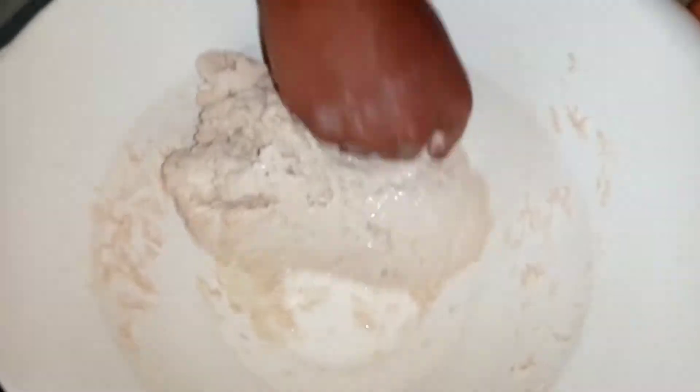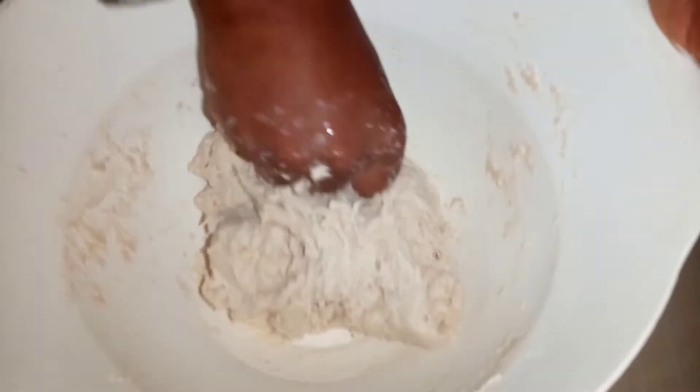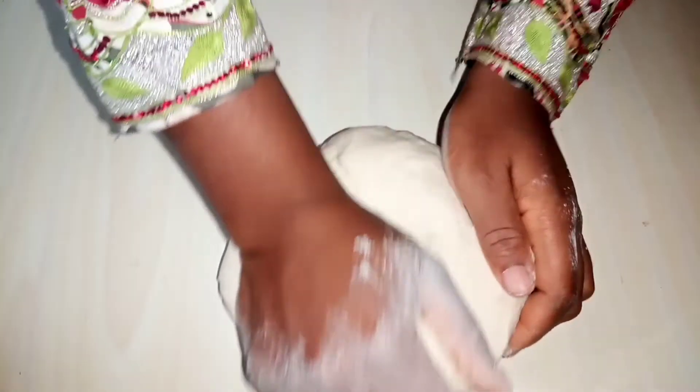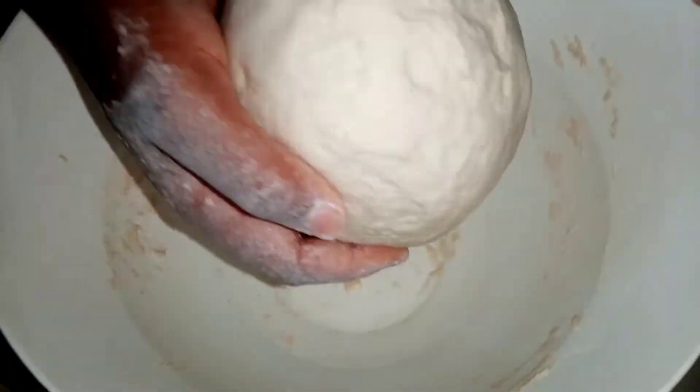We're going to carefully knead this for about 5 to 10 minutes. I've kneaded mine for only five minutes, which is enough. The yeast is going to help you in kneading because the dough keeps rising while you knead, so it's going to help soften it very fast. There is no hard work here — just play around with the dough and it'll be done. We're just going to shape it round, put it back into our bowl, cover it with plastic wrap, and let it sit in a warm place for 40 minutes.